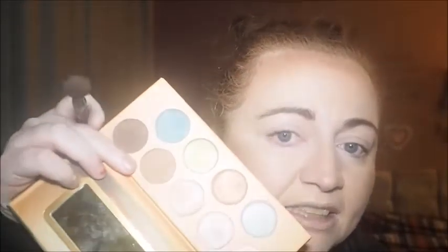Last time I went in with that eyeshadow first. I'm not going to do that today because I want to see more about how this palette blends on its own. So again, I'm going to use the Soho Blending Brush. As I said in the last video, it does have a little bit of sparkle but it doesn't show up on the eyes. These do have a little bit of kickback so you just need to be wary of that.